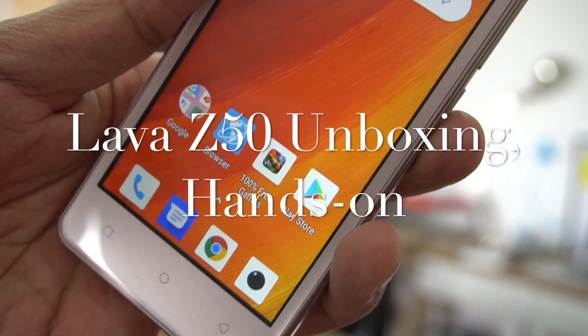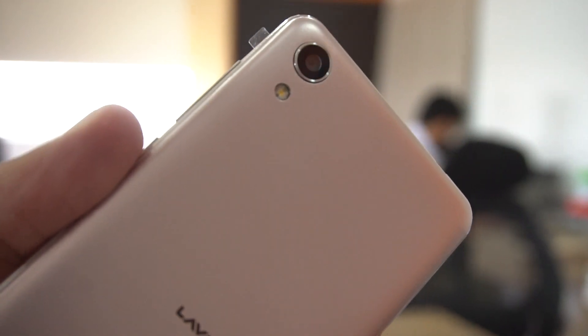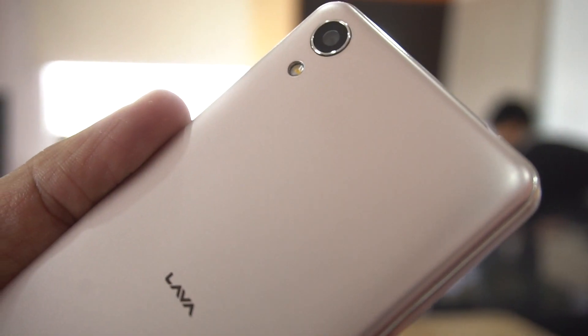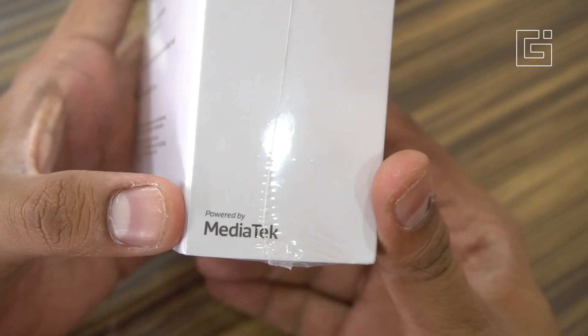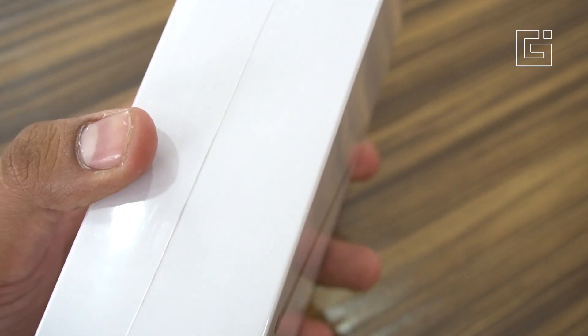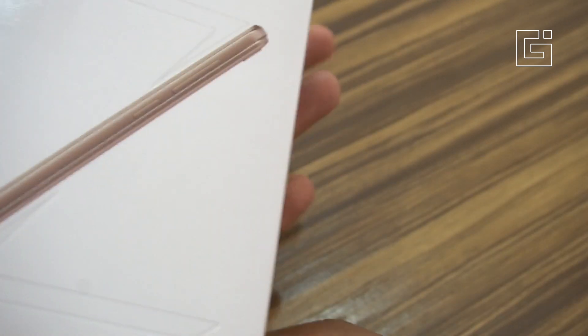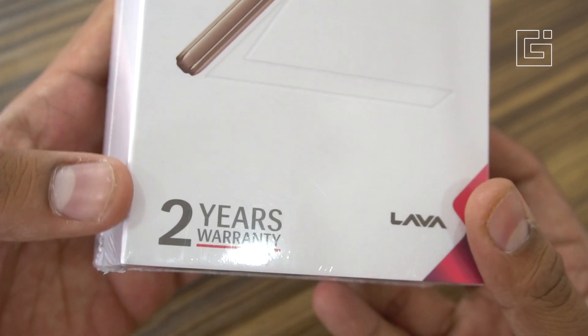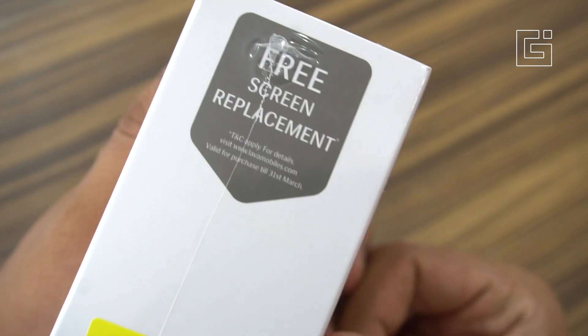Even the Nokia 1 is official now and the Bharat Go as well, but this was the first one that's shipping already. We bought this device on Snapdeal, where the phone is exclusively available, and it's powered by the MediaTek MT6737 1.1GHz processor. It says 'Made in India' — the assembling is being done in India — and it comes with two years warranty.